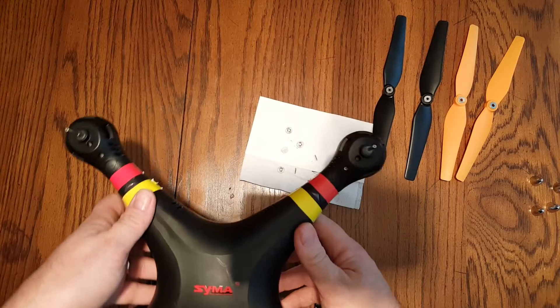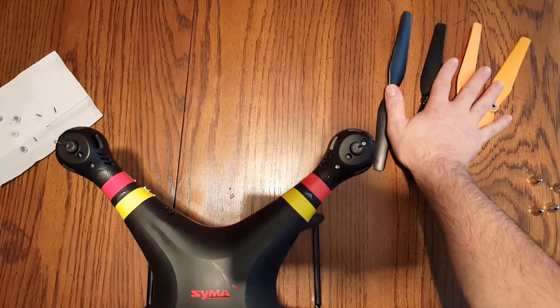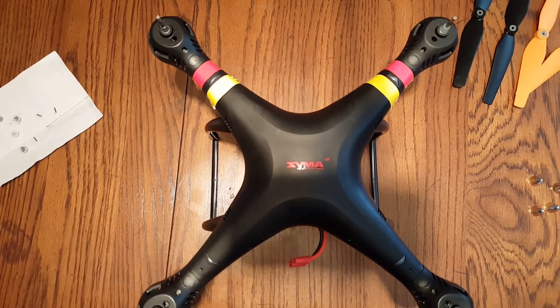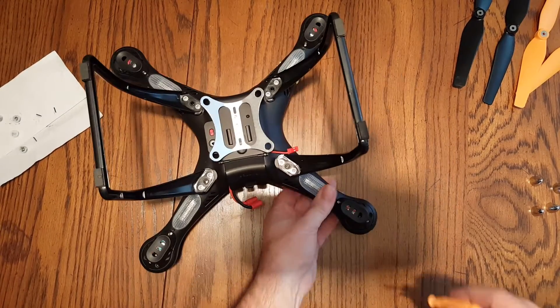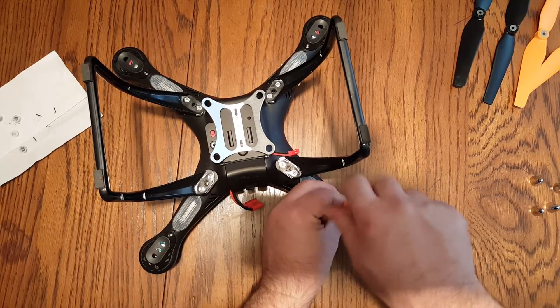I've got the four propellers off. The next step is to flip the quadcopter upside down and take the covers off of the bottom that cover up the motors.